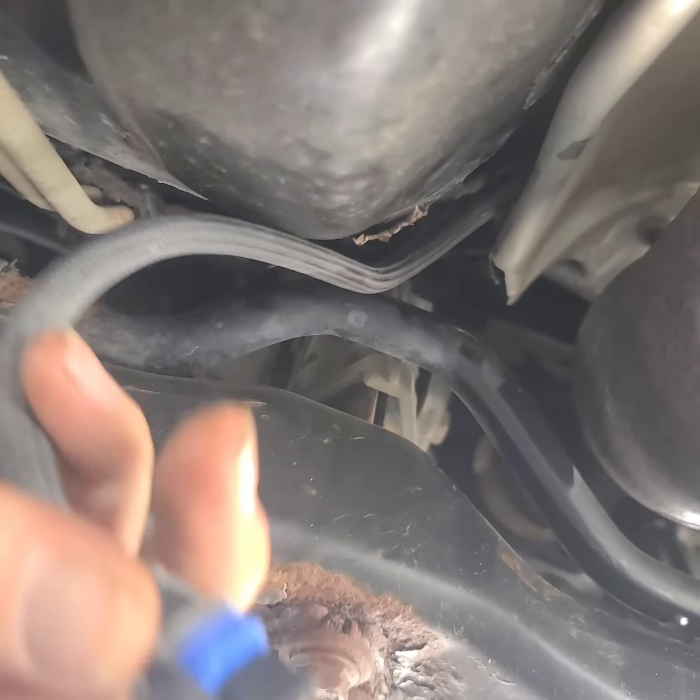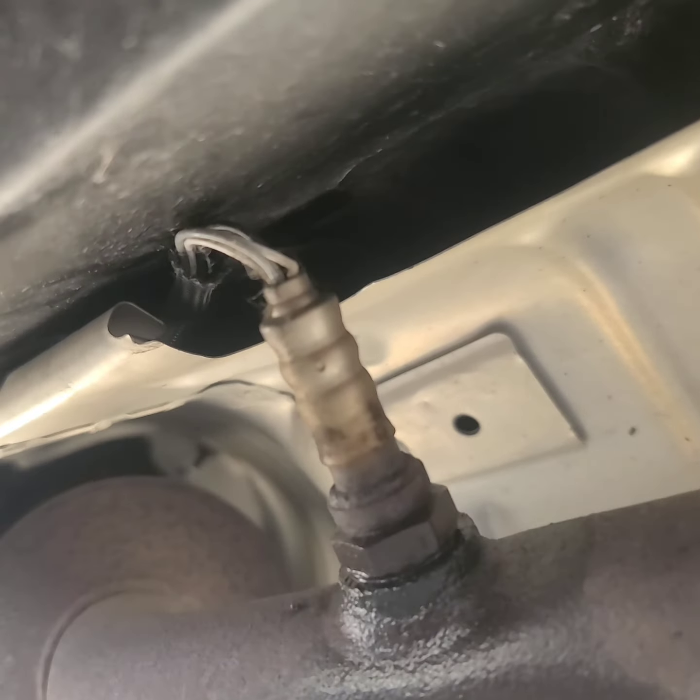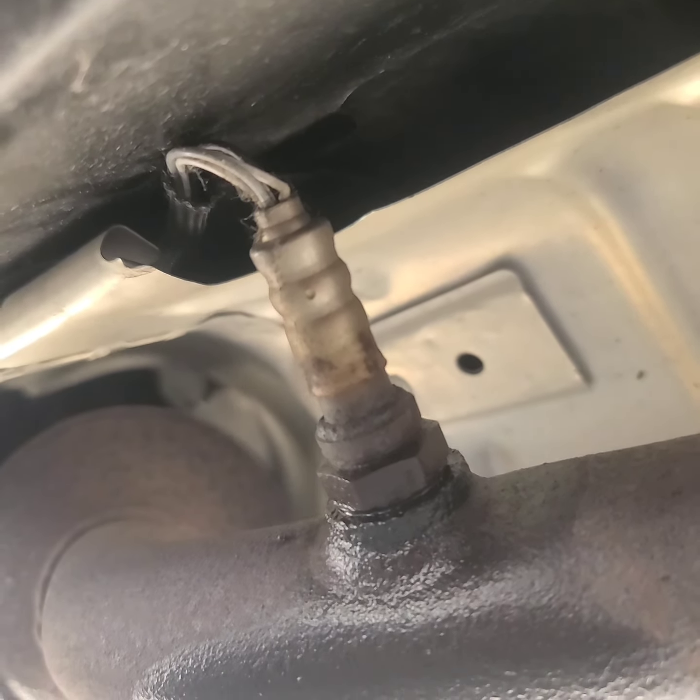You just need to pull this with your finger and it comes out pretty easily. Then I'm going to use a 22 millimeter wrench on this oxygen sensor.